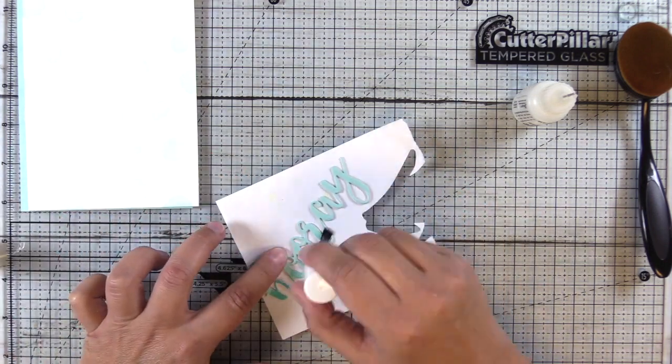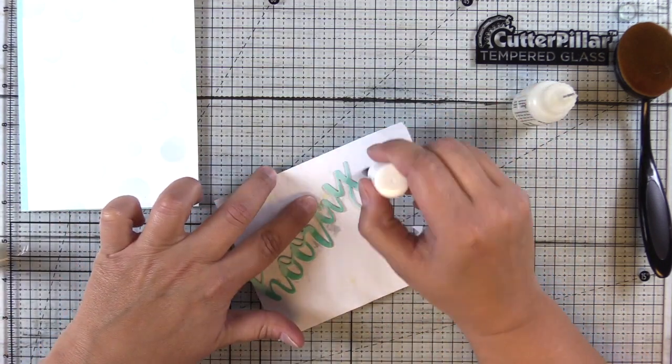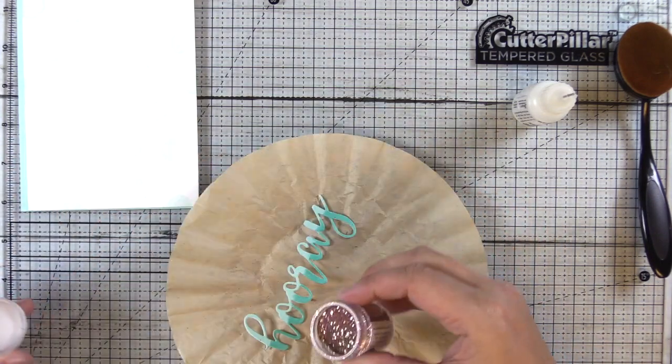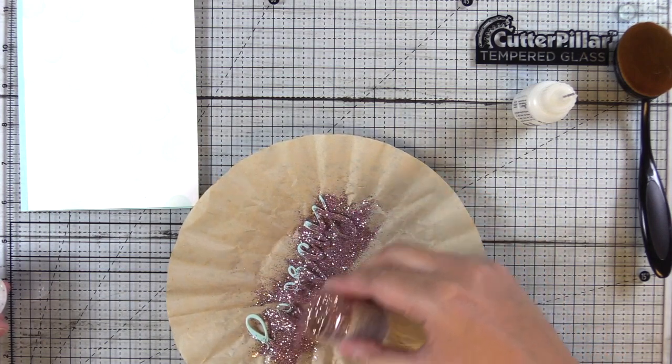You could do a similar technique with the WOW embossing pad, but this allows you to get more of a kind of distressed edge to the top edge versus with your ink pad, where you have that straight line of the ink pad. So I'll go ahead and use Turkish Nights, sprinkle that on, and then we'll get this heat set.